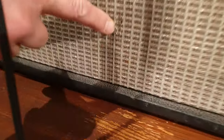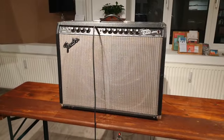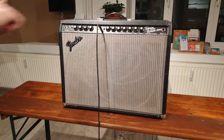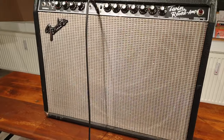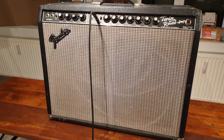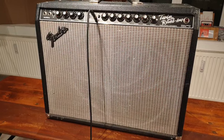Der Grill weist zwei kleine Beschädigungen auf in diesem Bereich, und hier von der Entfernung aber kaum auszumachen. Sieht top aus. Diese weißen Schlieren, die hier zu sehen sind, die kommen vom Spülmittel. Ich werde versuchen, das Grill Cloth noch mal zu reinigen, so dass diese Schlieren nicht mehr zu sehen sind. Aber ansonsten kommt es auf die Reinigung des Bezugs an.